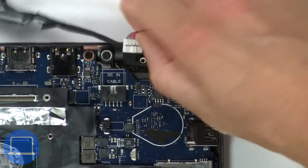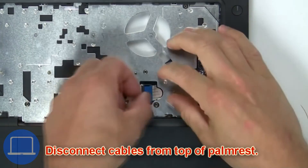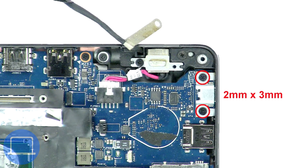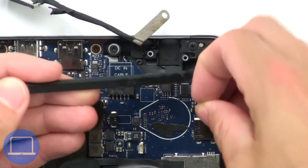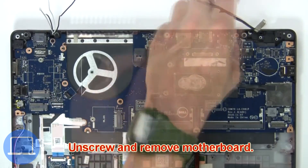Disconnect the DC jack, then disconnect the cables from the top of the palm rest. Unscrew and remove the motherboard bracket, then unscrew and remove the motherboard.